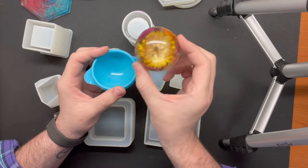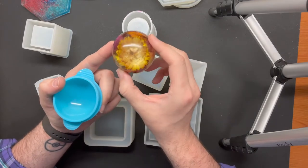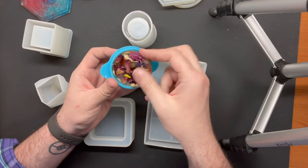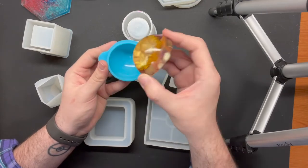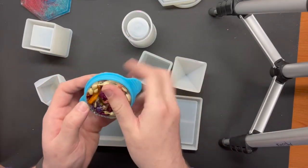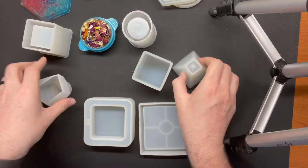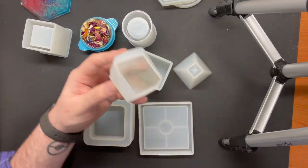You have to make sure you arrange your pattern of whatever you're putting in the mold carefully. In this case with the flowers, I had to make sure the flower I wanted to see went in first at the bottom, then put all the other flowers on top so that when they floated they would be at what is actually the bottom. Because when you take your mold out and flip it over, what was at the bottom is now at the top. You also have other cool shapes — another coaster shape, a cool pyramid, and this one is actually the mold that makes the gem shape.